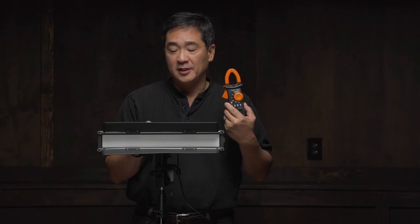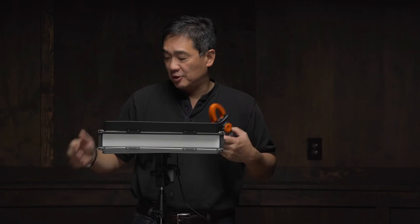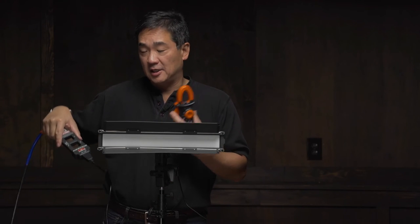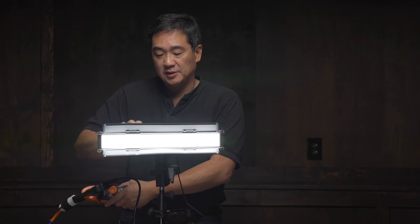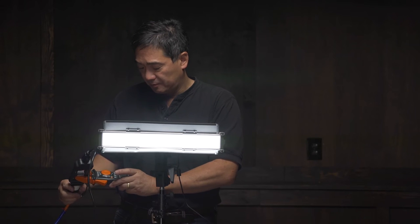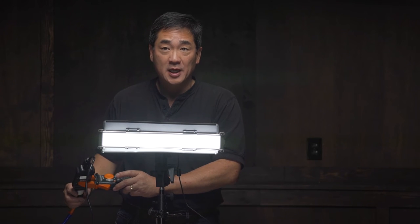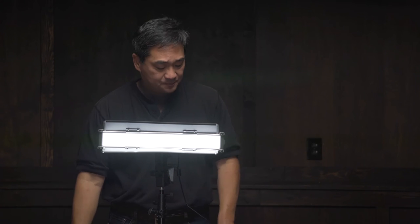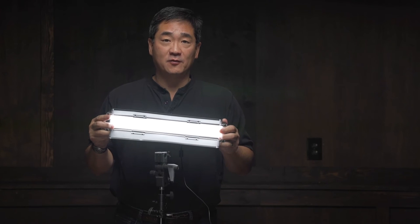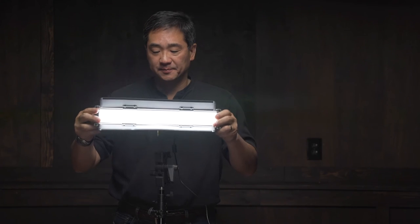For brightness we could always measure with a light meter, but one thing I've started to do is measure with an amp meter the amount of power consumption the unit uses — this gives me a rough idea of how much output I can expect from any particular LED. Using the amp meter and a line splitter, we turn on the light to 100 percent at a mixed source of 3700 degrees Kelvin, as it seems to use the most power then. We're pulling about 0.385 amps, and at 120 volts that works out to about 45 watts of power — so this unit is a decently bright light for a long, skinny soft LED.